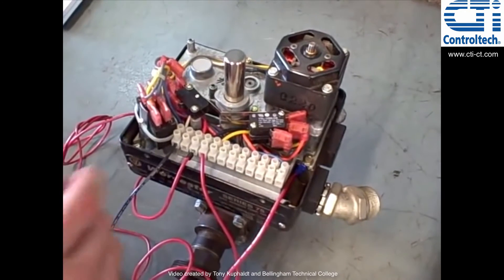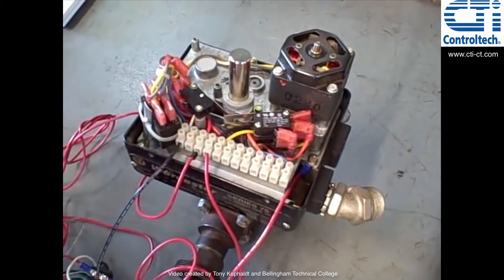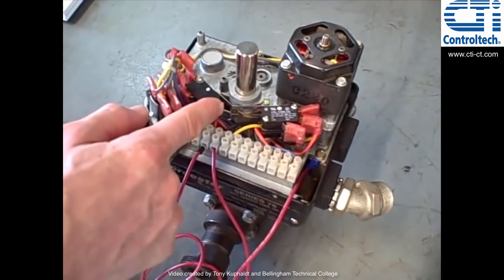I'll move the valve here. You can see one limit just cleared and these other limits are about to pick up. I want to go back the other direction — those limits clear and this limit picks up.